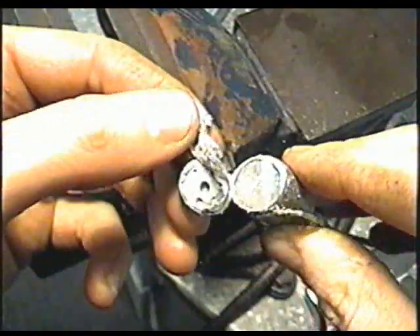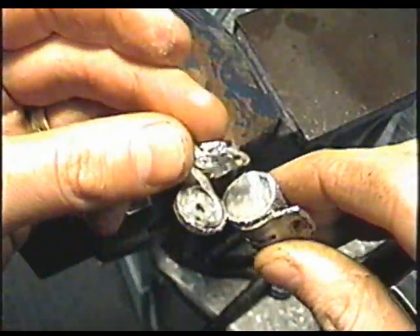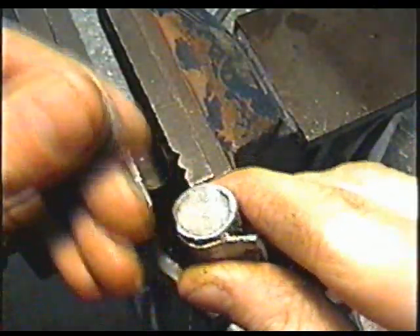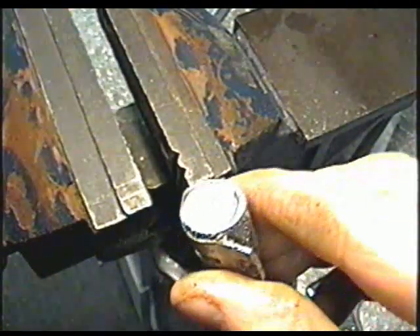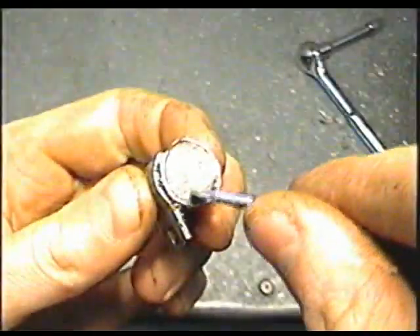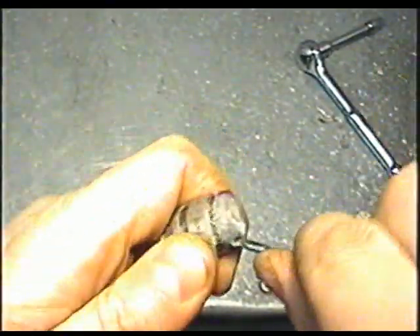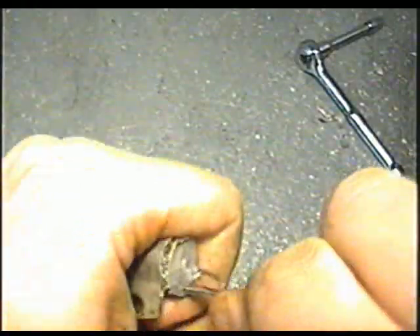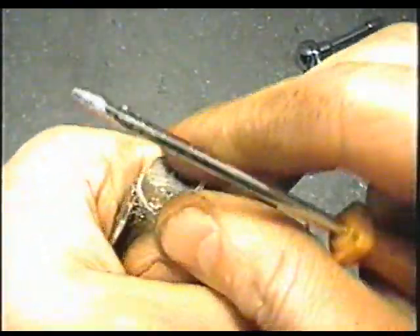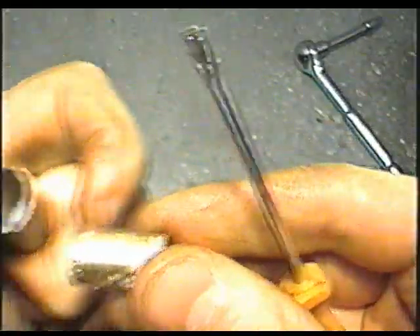So you can see it's just a bunch of foil in here, all rolled up inside. It actually prevents the points from burning out, and that helps out with the delivery of the spark, I believe. All the foil in here should come out.